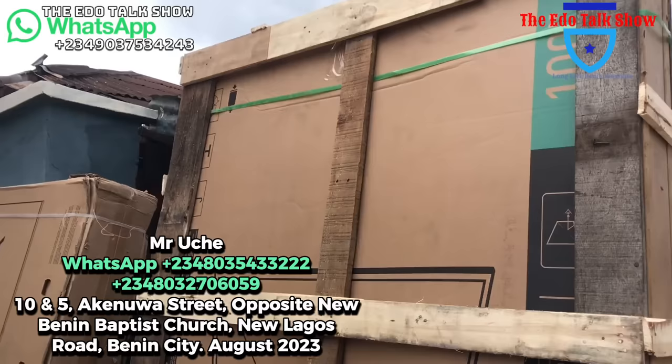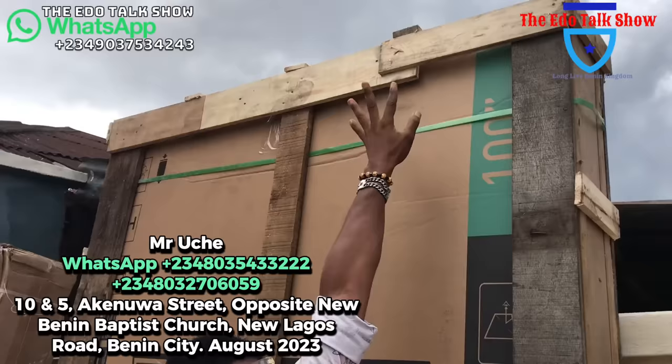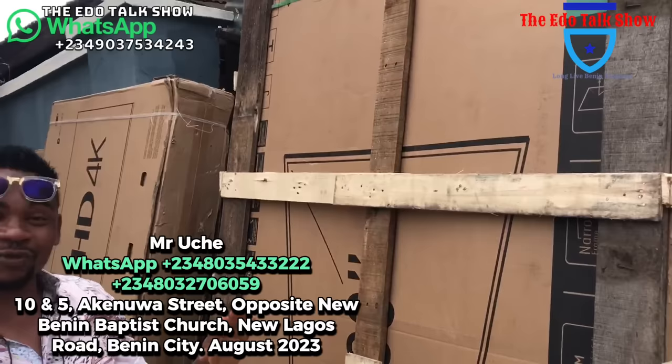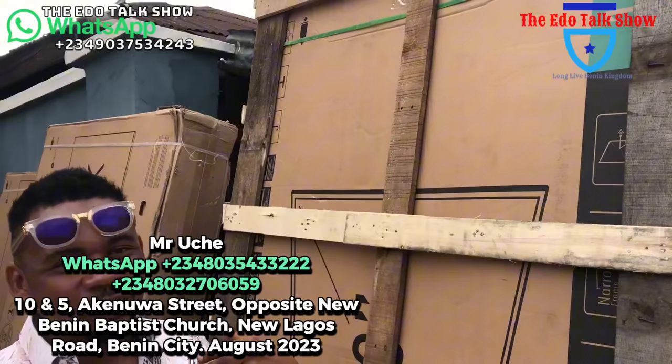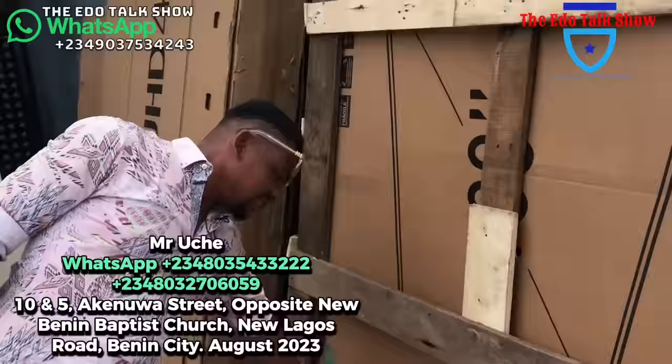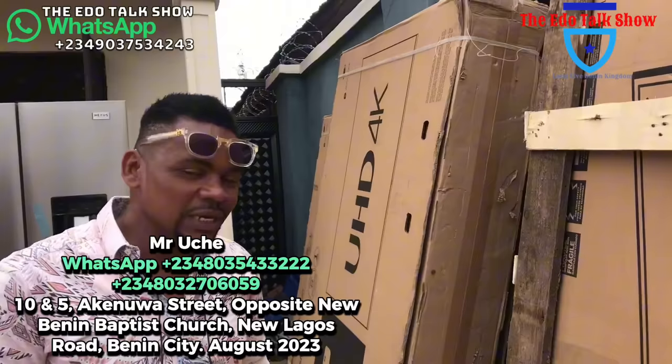Have you seen this? This is a 100-inch TV — 100 inches! You see how tall it is; my hand cannot even reach that place. This is a 100-inch TV for some of you that like a big screen, or you have a cinema room in your house. Anything, talk to us — I always say call me, I'll give you the best.